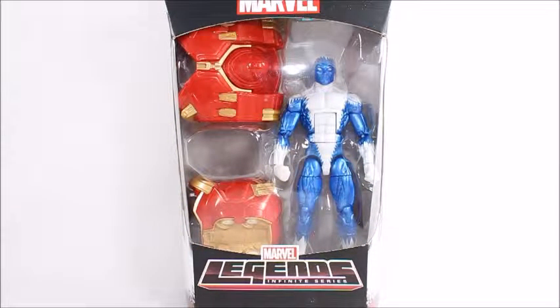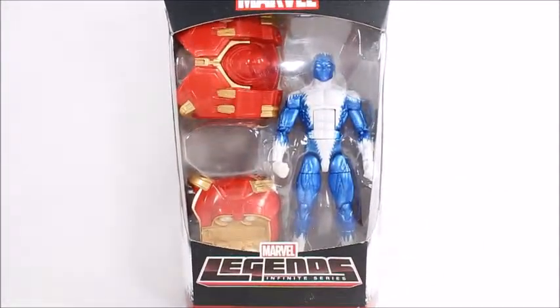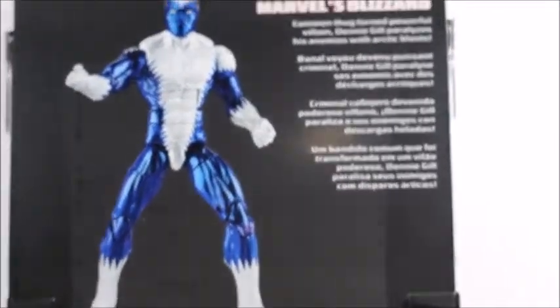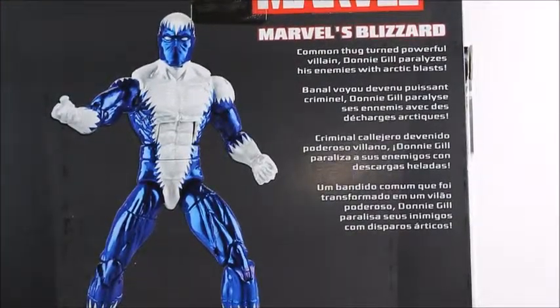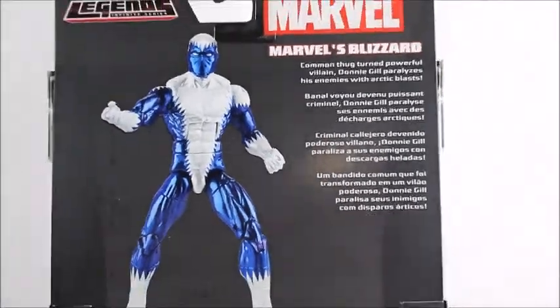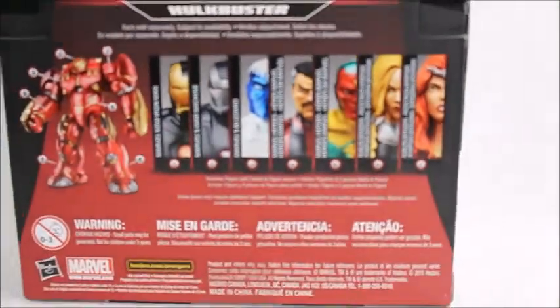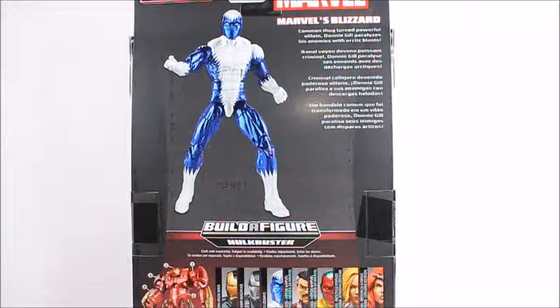Hey, what's good viewers, this is Spanky. Today I've got the Marvel Legends Infinite Series Blizzard — he's cold and has ice powers. I don't know much about this character. We've got some cool side art of him on the box. On the back: common thug turned powerful villain, Donnie Gill paralyzes enemies with arctic blast. Here are the rest of the characters that come with this box set — I'll be reviewing them all. Let's open it up.